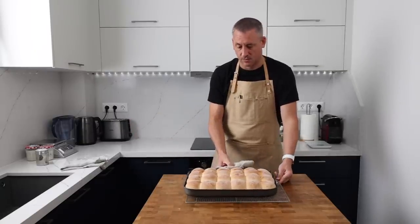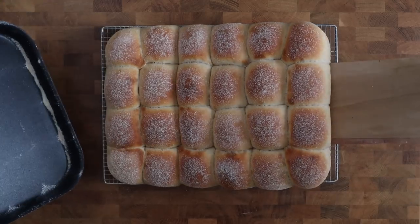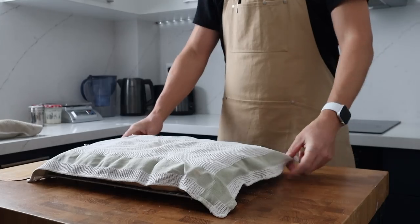Don't let these over bake — you want a nice light brown colour and to stop them from going crispy. As soon as they come out, place them onto a cooling rack and then cover them with a clean kitchen cloth and leave them to cool.